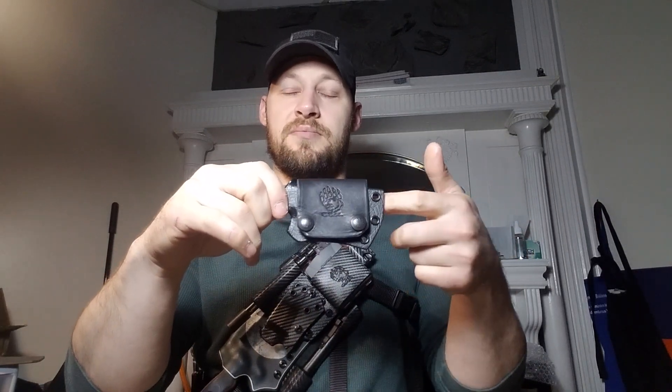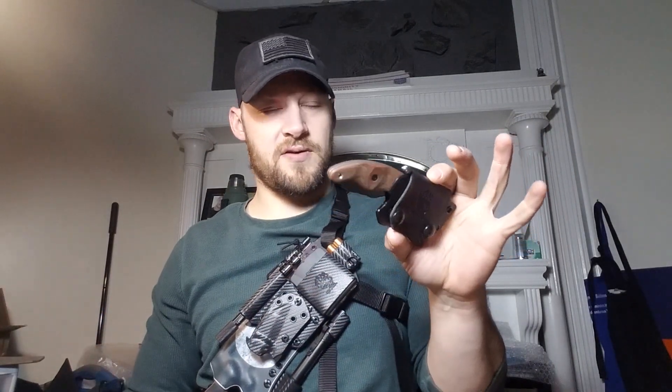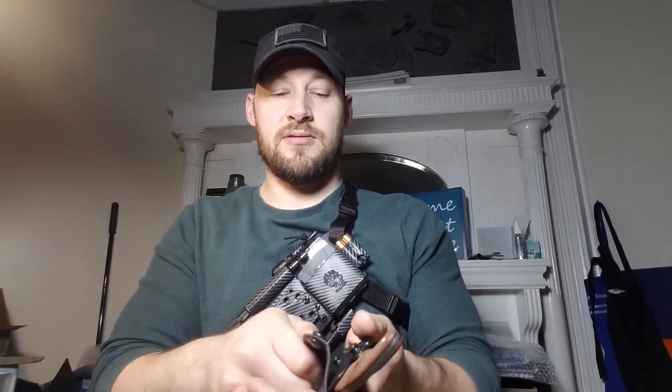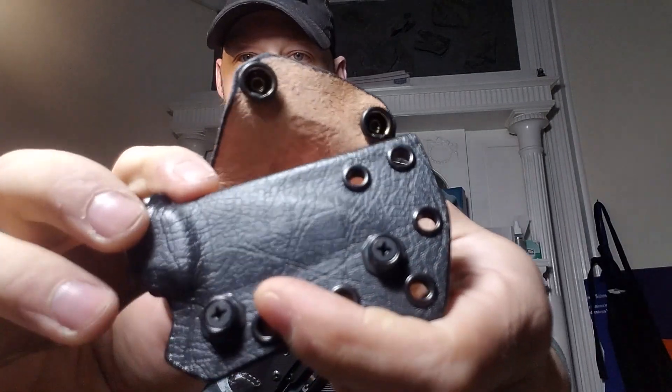The other side has Chicago screws, so you can't snag on that and have it come undone. If you find the buttons are on the wrong side for how you carry, these are actually really easy to switch — just open it up, take the screws out, flip to the opposite side, and screw it back down. Super easy.